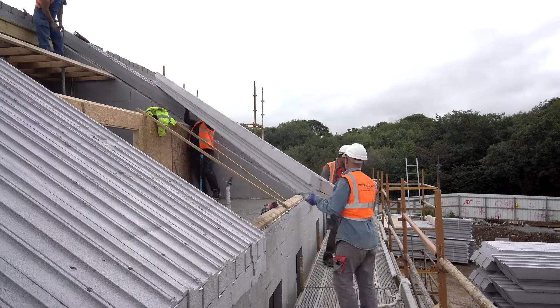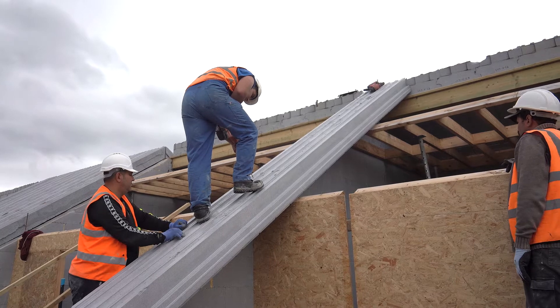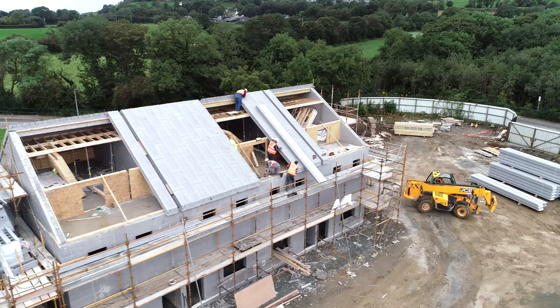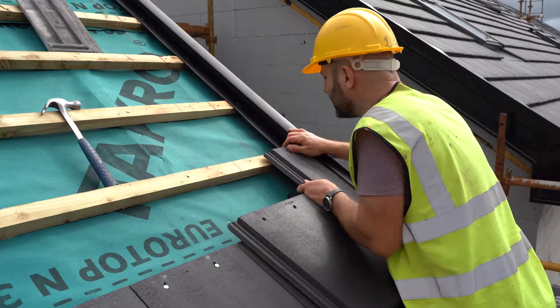The roof panel design incorporates a tongue and groove interlocking feature along their edges to enable rapid installation. The roof panels are held in place by special fixings that are drilled through both steel C sections to the timber structure below. Once installed, the primary roofing battens and felt can be fixed to the panels before applying the desired roof finish.